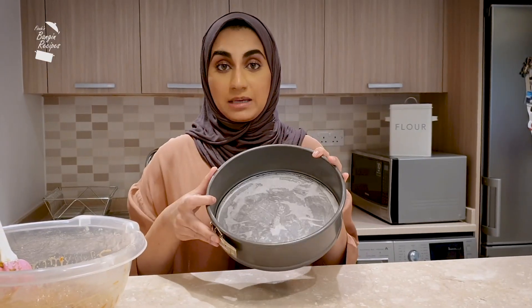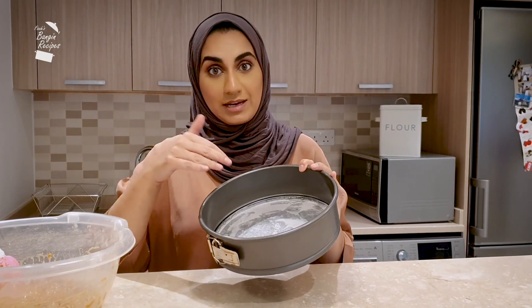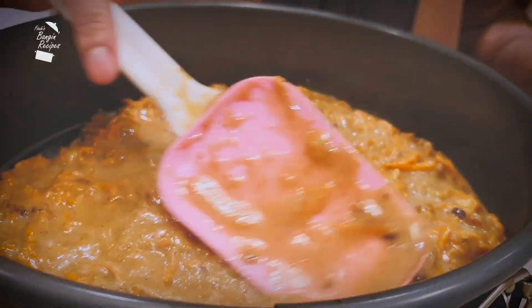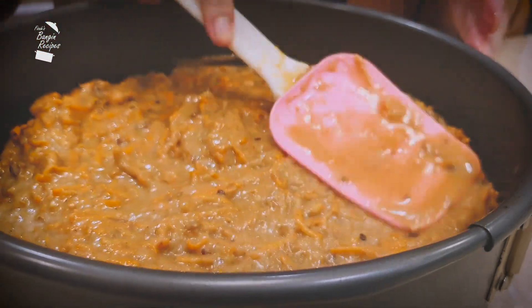I have a 9 inch cake pan that's been greased and lined, and now the cake mixture is ready to go in. Smooth out the top evenly with a spatula or the back of a spoon. This is going into the oven for about one hour at 150 degrees Celsius.